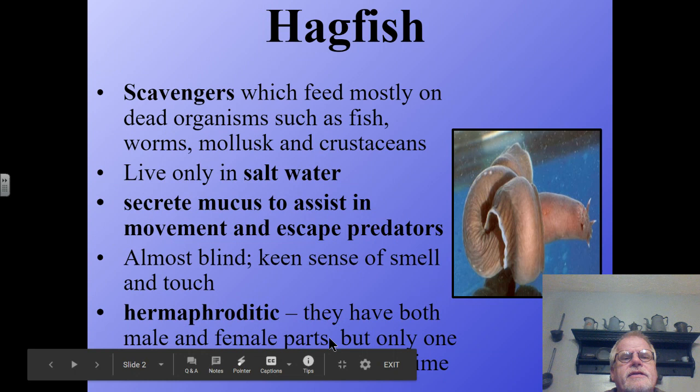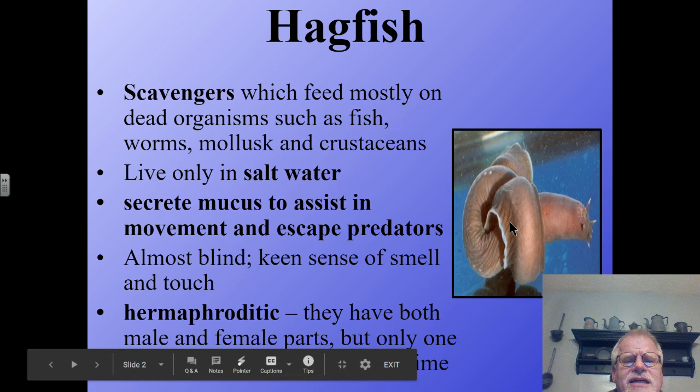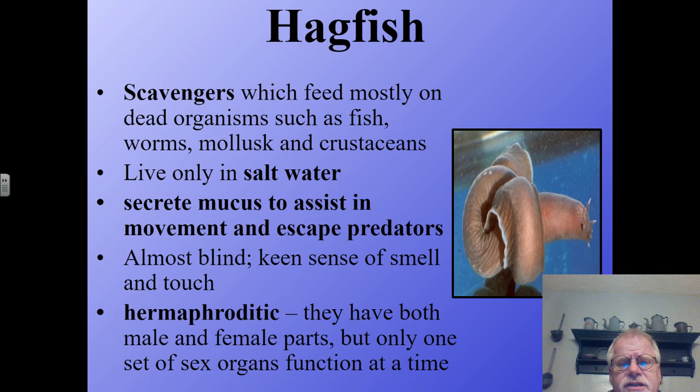Taking a look at these individually, the hagfish is a scavenger which feeds mostly on dead organisms such as fish, worms, mollusks, and crustaceans. It lives primarily in saltwater — in fact, they always live in saltwater. They secrete mucus to assist in movement and to escape predators. Sometimes that mucus will clog their gill slits, so they will tie themselves into a knot and pull themselves through it to clean off the excess mucus. That's why they're sometimes called slime eels.